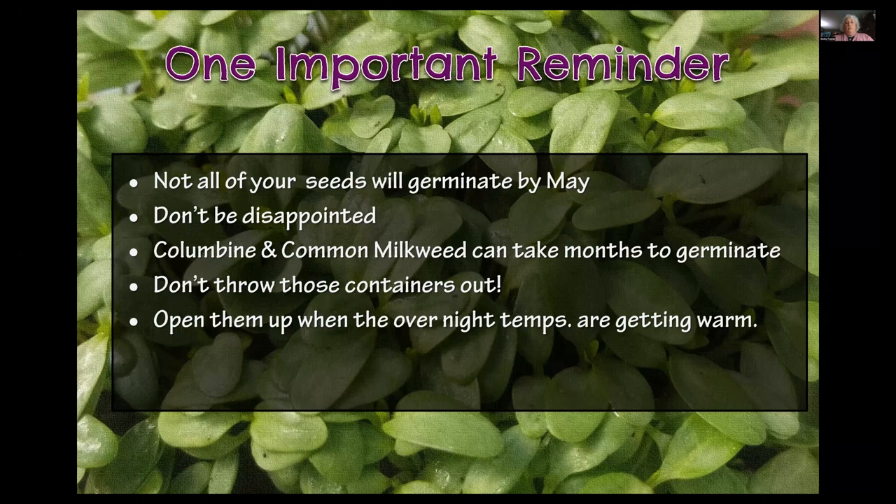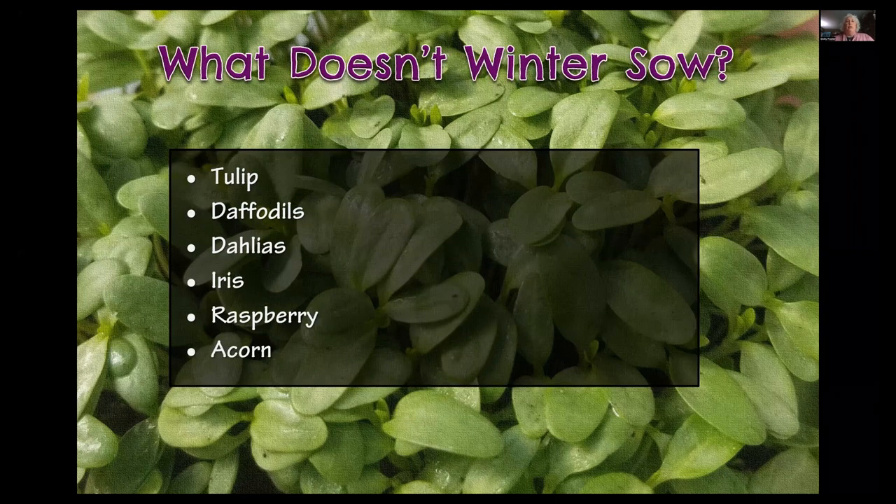What don't you winter sow? Don't winter sow anything fleshy — tulips and daffodils need to be below the frost line, dahlias are tropical and need to be lifted, iris are big fleshy rhizomes that will just rot in a jug. Raspberry canes are not appropriate for a winter sowing jug. Acorns and other native nut trees like bladder nut and hickory nut probably do better with drier conditions than what's inside a jug — though that might be worth experimenting with.